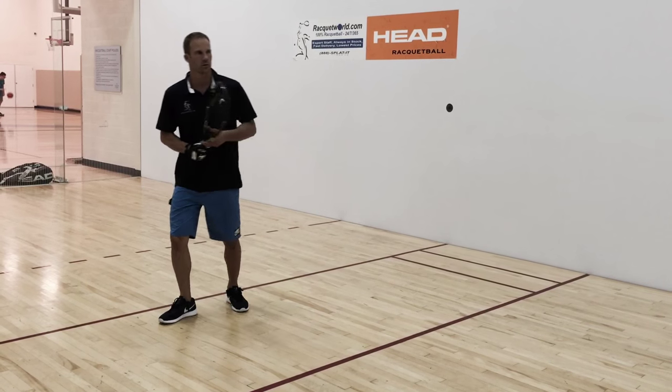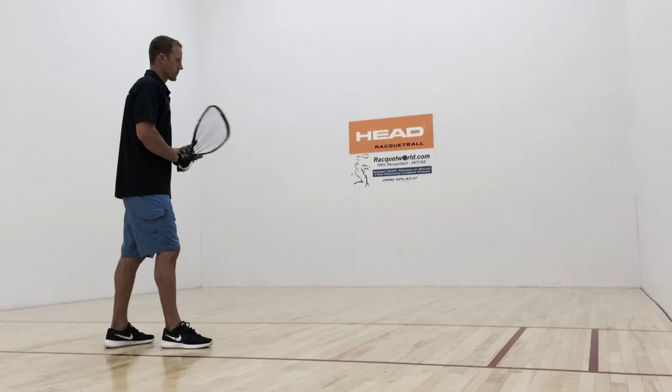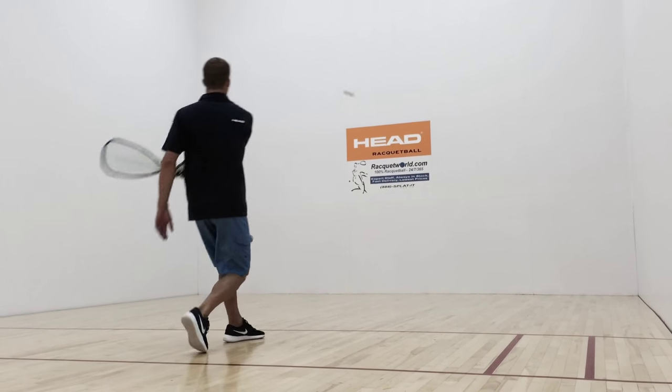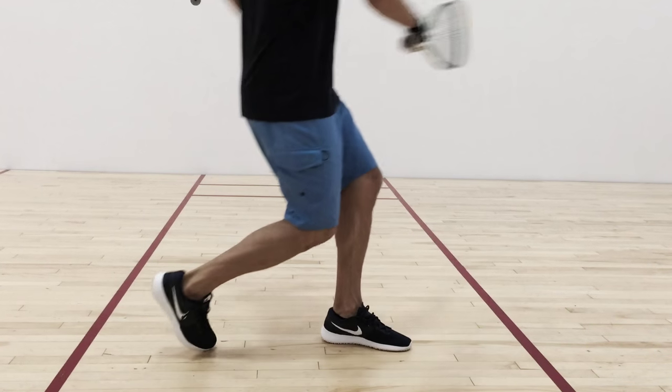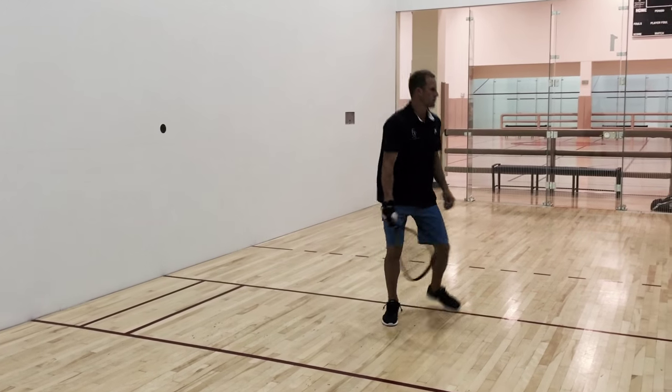Last, the half lob. On this serve I have two goals. First, to get my opponent to rush their shot if they're going to try to cut it off. Second, to get them hitting at a higher contact point by getting the ball to bounce just beyond the short line.